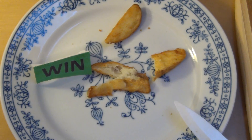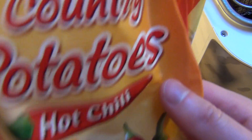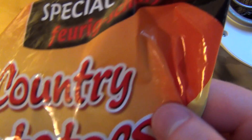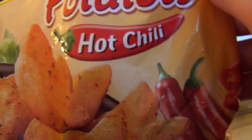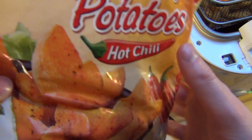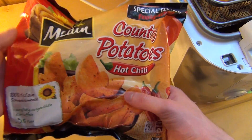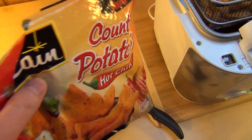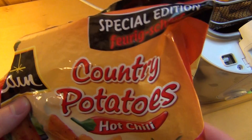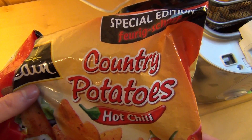Das ist jetzt ein McCain Kartoffeln, und zwar sind das solche Tiefkühl-Kartoffeln. Die nennt sich Country Potatoes, Hot Chili. Feurig scharf würde ich nicht zustimmen — das ist so eine ganz milde Schärfe. Das würde ich fast sagen, das unterste Level an Scharf. Ist aber okay, ich muss ja nicht gleich den Kopf weghauen. Was man sagen kann ist, dass es angebracht wäre, eine standardisierte Schärfegradangabe auf die Verpackung zu machen.